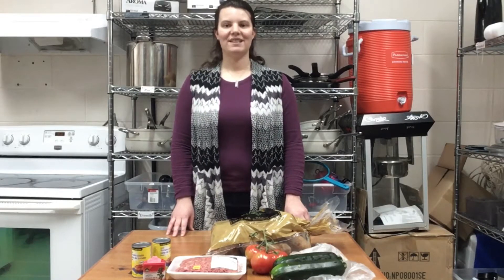Hi everyone! This is Jess from the Estevan Public Library, and for today's A to Z Old Foods, we are making an Armenian casserole.